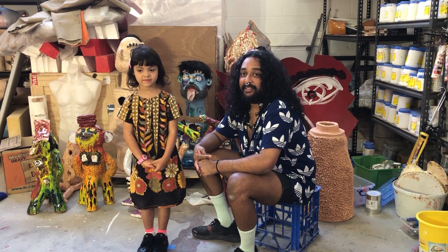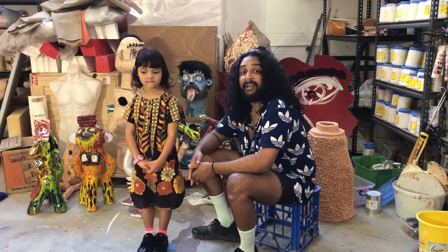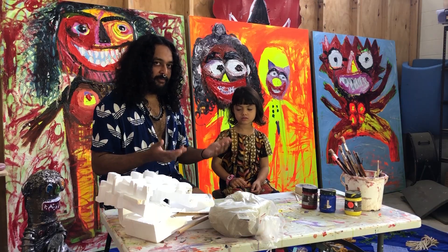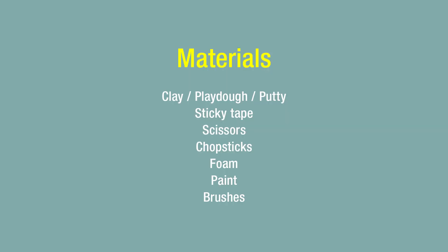We're going to show you how to make a sculpture out of air-drying clay, play-doh, or anything you can have around your house. Are you ready? For this activity you're going to need some materials. The most important thing is some clay, sticky tape, scissors, a chopstick, some foam, and paint and brushes.